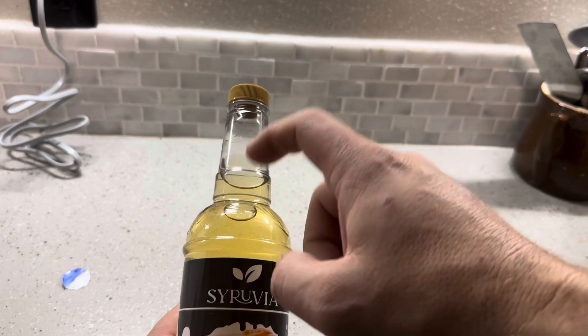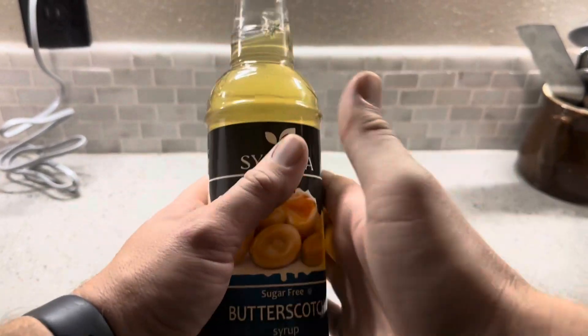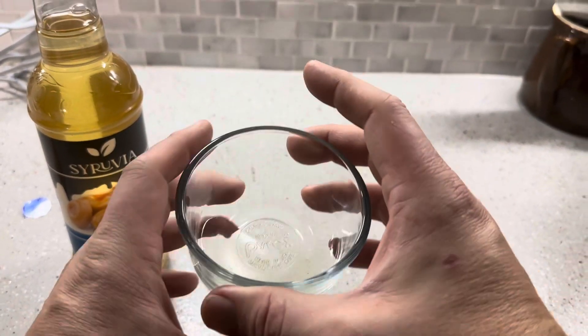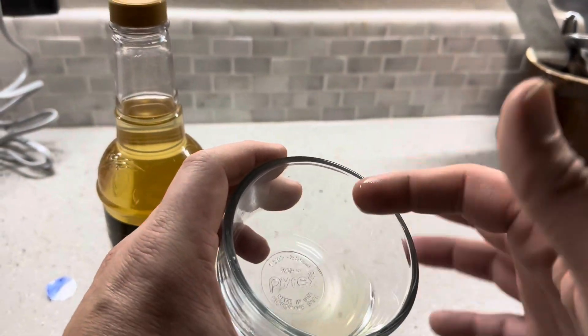You can see the bottle itself is 100% clear, so the color of the liquid is the color of the syrup itself. It's not very dark at all — it has that hint of a caramelish, tannish color. Let's see what that butterscotch tastes like.